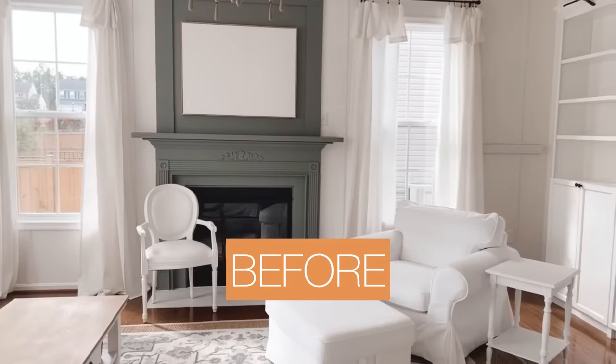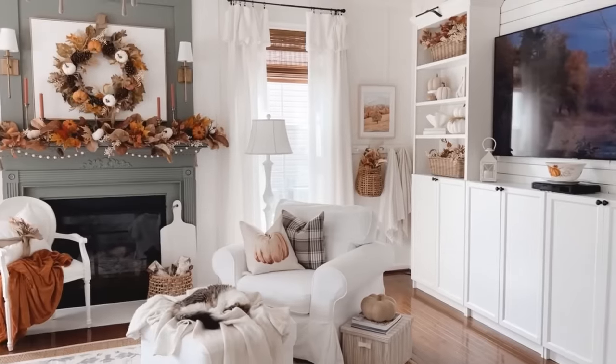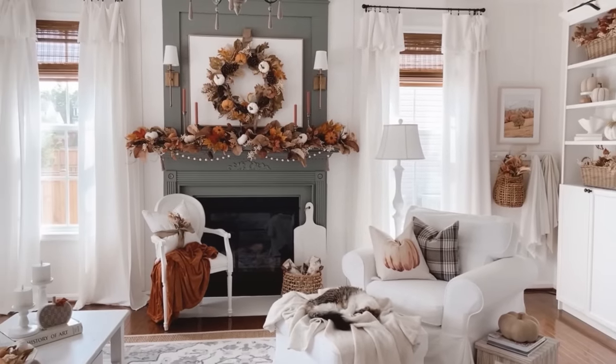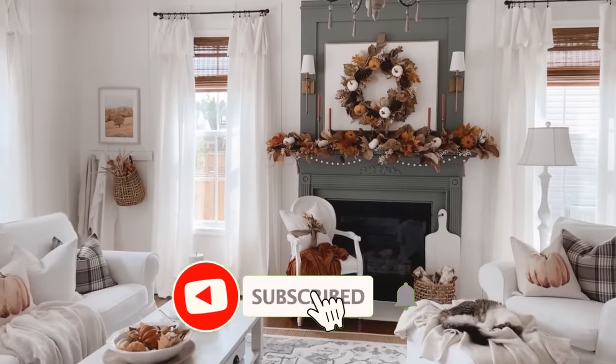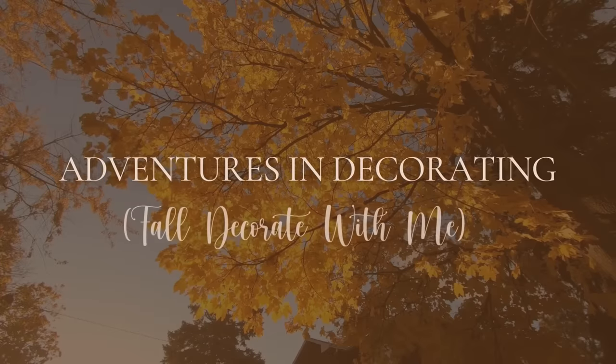Thanks so much for watching today's video. I'll be back next week to continue fall decorating as I'm just getting started. I hope you'll join me then, and I also hope you'll consider subscribing to my channel. Have a great week - bye-bye!